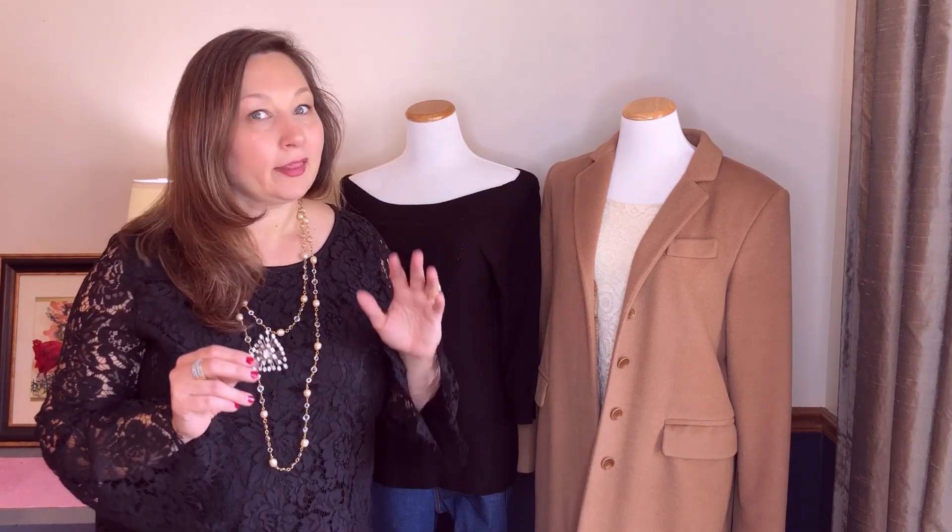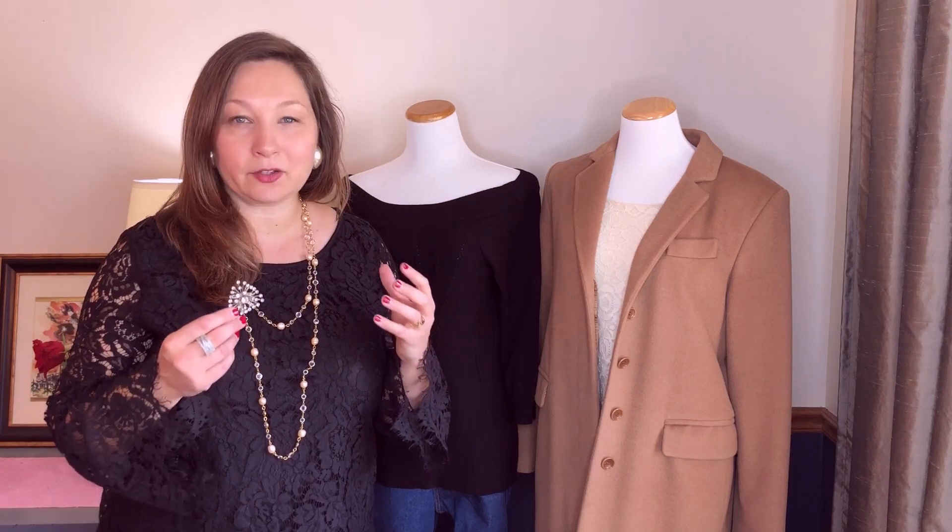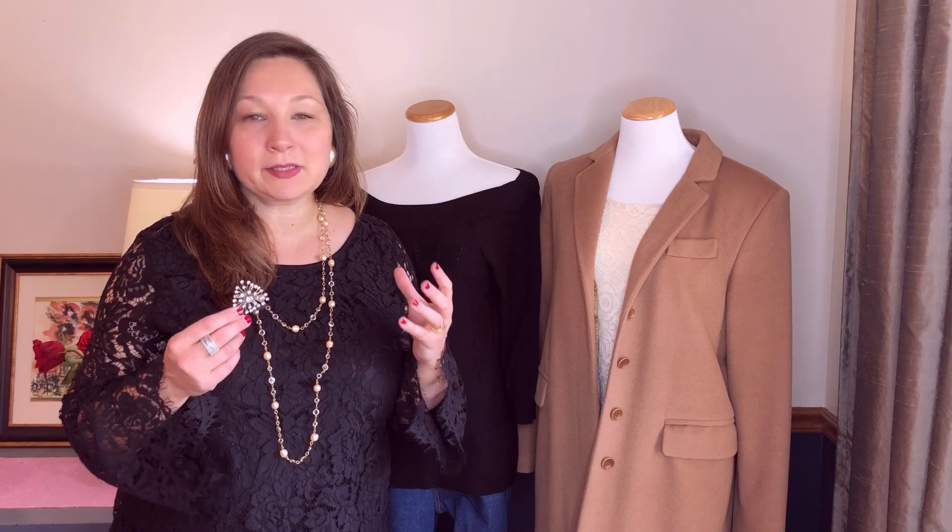Brooches are the one size fits all of jewelry. They fit everyone, and there's a size, a style, a design, a color for everyone. So don't shy away from being able to add this incredible, easy-to-wear piece to your wardrobe, because it's really easy to add a touch of vintage to your modern style.